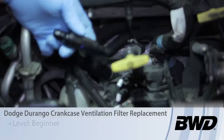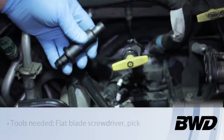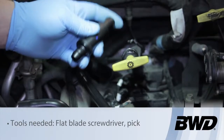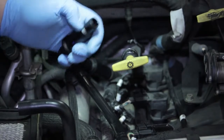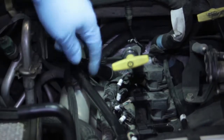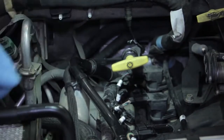Let's take a look at replacing the PCV valve on this Dodge Durango 4.7 liter engine. This is different than most PCV valves — typically you can rattle them and hear a spring and a check ball in there. This particular one is really nothing more than a pre-calibrated orifice tube to control a slight amount of vacuum to the crankcase to allow it to breathe.